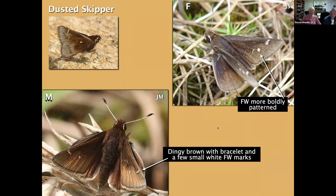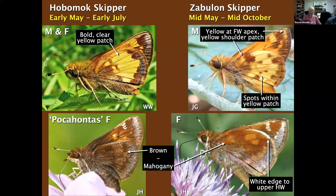Getting into a familiar pair for most of us: Hobomoc and Zabulon. These are May fliers — Hobomoc a little earlier than Zabulon. Note that Zabulon goes much longer; you're not going to see Hobomoc after early July. Both the male and standard female Hobomoc have a big yellow patch on the hindwing below, a little frosting on the outer portions of both wings, and no dots in the yellow field.